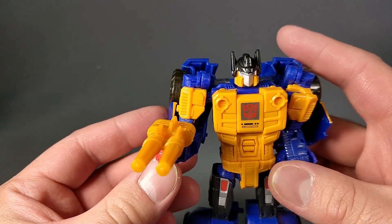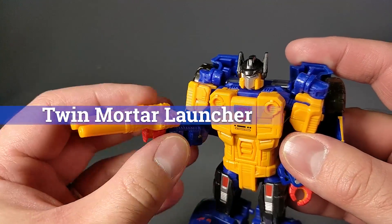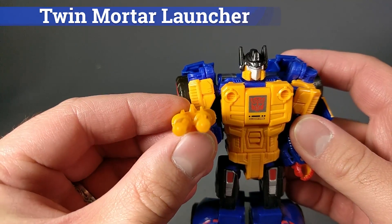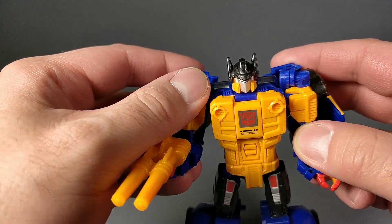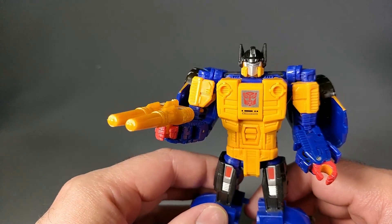The Autobot gun works incredibly well in this mode. I love the look of it. It's got the double barrel action going on there. It works just so well with his paint scheme, and it's just a nice touch.